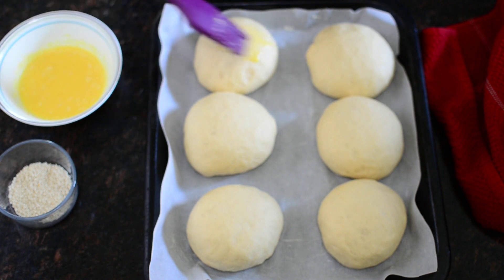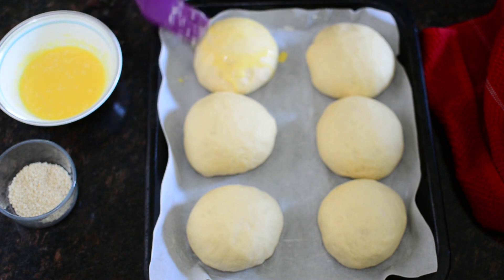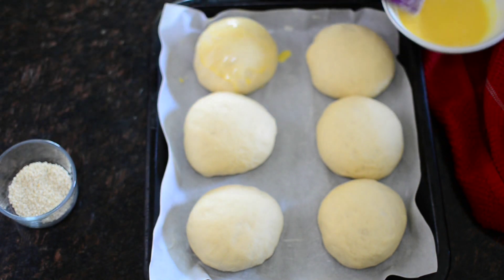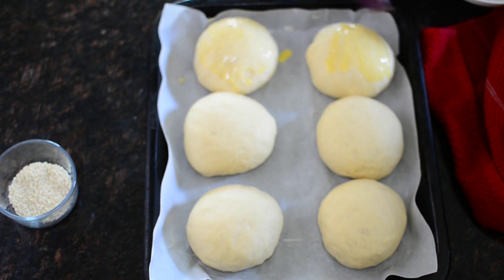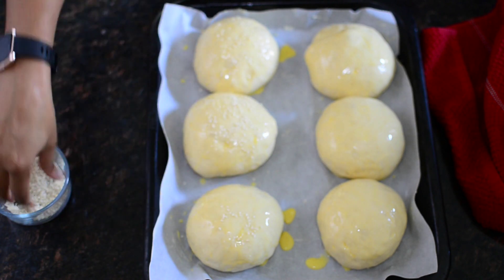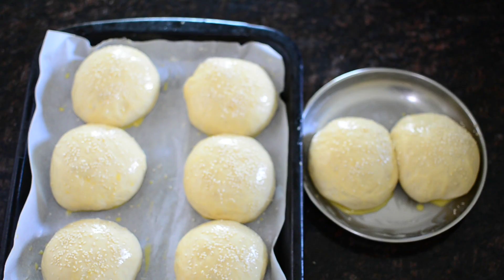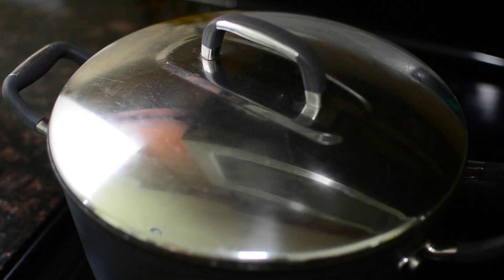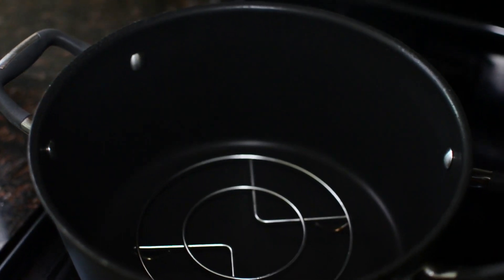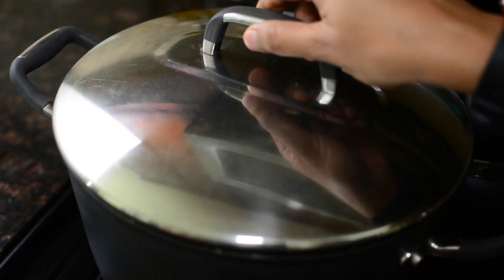I use egg wash. We mix it with a spoon. If you have an interest, you can use palm oil. This gives a great golden brown shade. This is optional — you can use sesame seeds as well. We are ready to bake in the pan. I put a stand on it and don't cover it for 10 minutes.